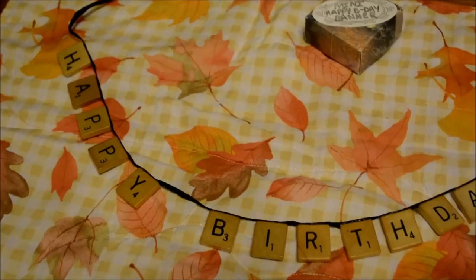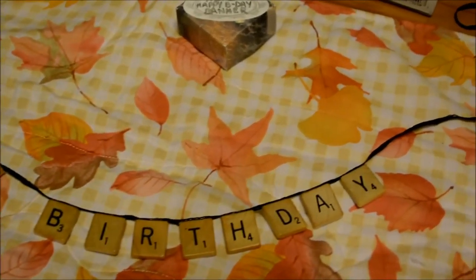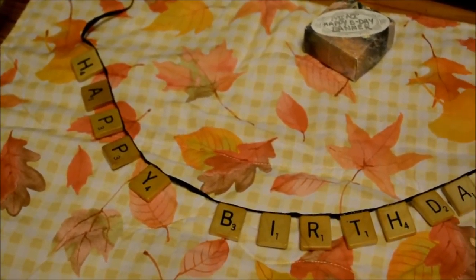In less than 10 minutes our banner is done and I can't wait to hang it up somewhere and see how it looks.